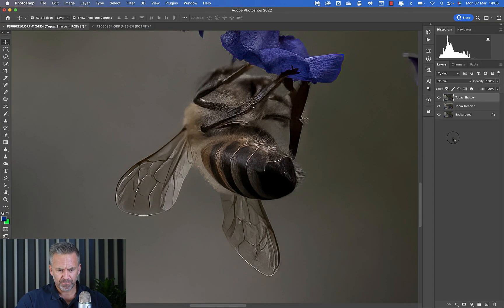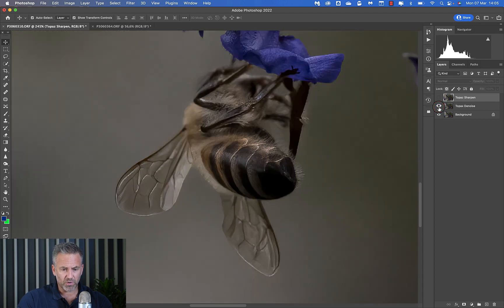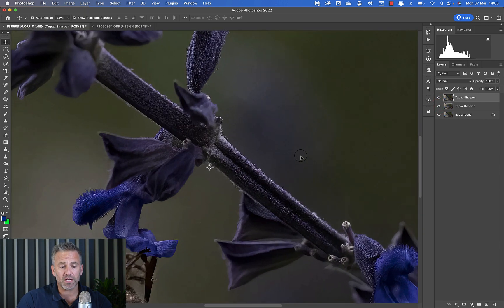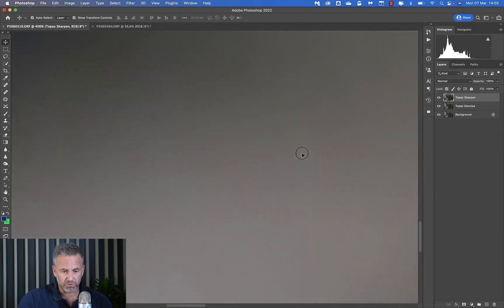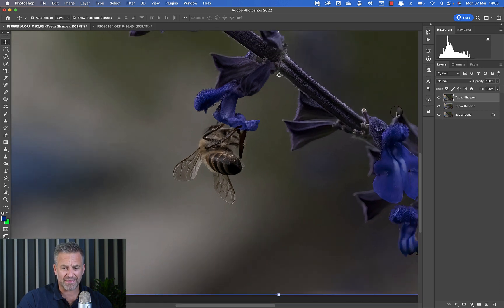Now I have three layers — remember layers work bottom to top: original, denoise, sharpen and denoise. If I take both top layers off, that's the original. Turn on just the denoise layer — that's the denoised version. Add the sharpen on top — that is the sharpened version. Cycling through: sharpen, denoise, original — it is ridiculously effective. I wouldn't present it at this zoom level, but before and after denoise and sharpen it is absolutely magnificent.